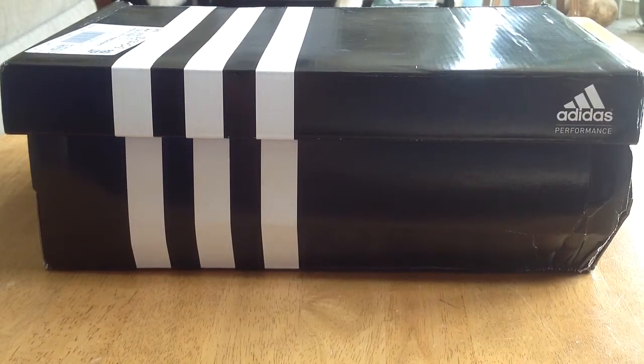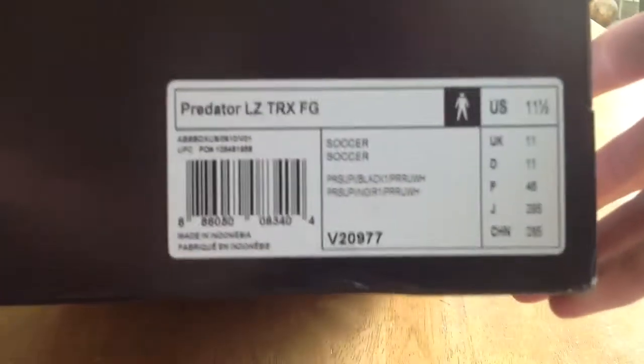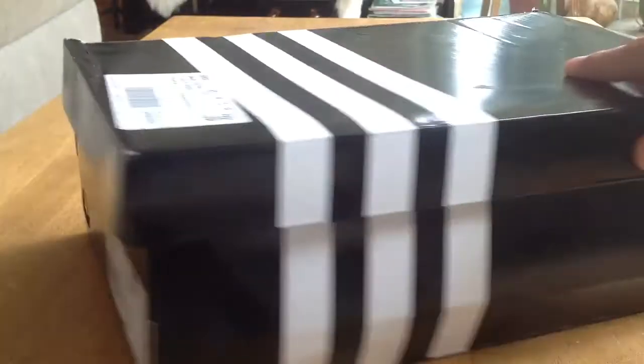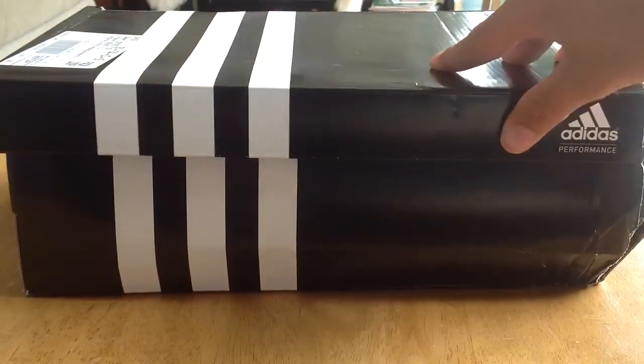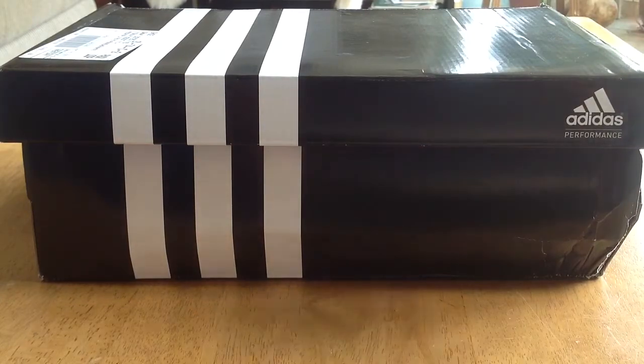Hey guys, welcome to my second review of a football boot. This time I'm going to be reviewing the Predator LZ David Beckham edition in the pink colorway. This actually isn't an unboxing — it's more of a review because I've already taken these boots out on the pitch and practiced with them more than three times.